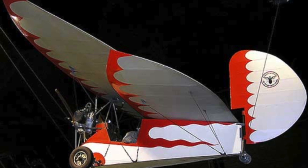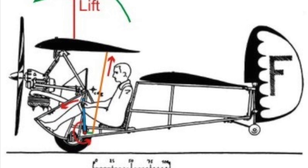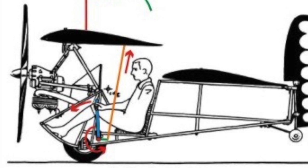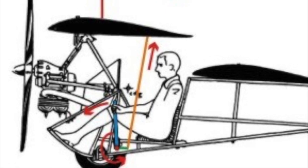Since you don't need to build ailerons, hinge them, add cables, pulleys, and so on, it saves weight and build time. Another unique feature of the Flea is how you achieve pitch control. While conventional airplanes control pitch through an elevator on the tail surfaces, the Flea accomplishes pitch control by pivoting the front wing. It's just as effective, and you don't have to build and rig tail surfaces.